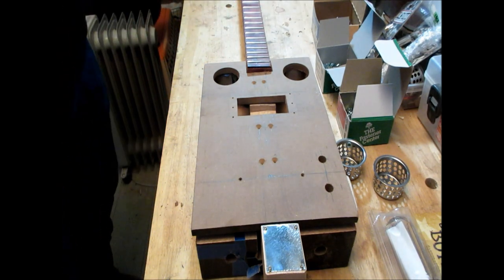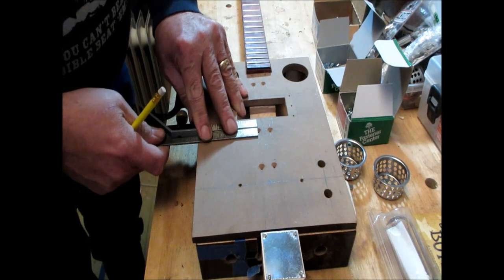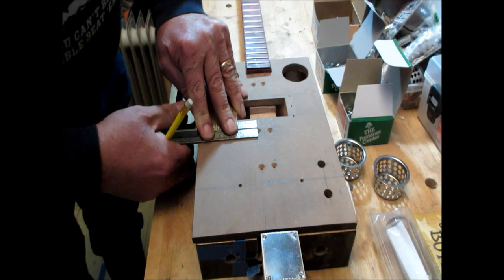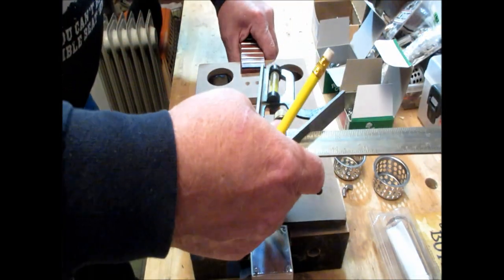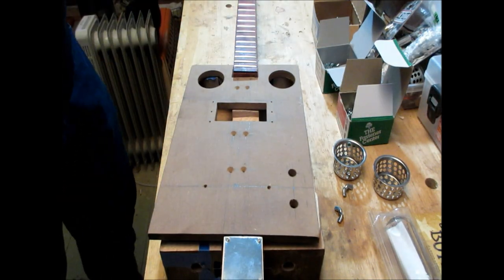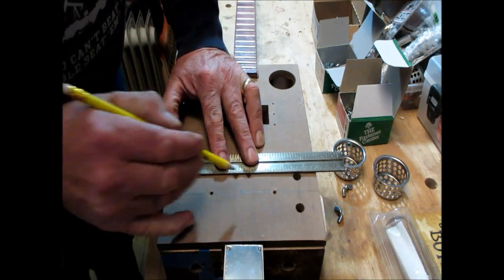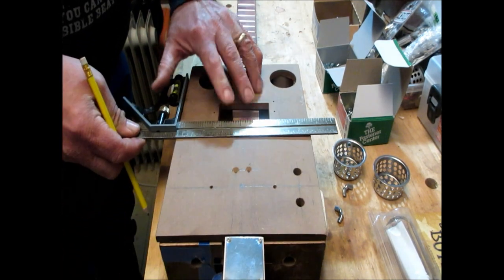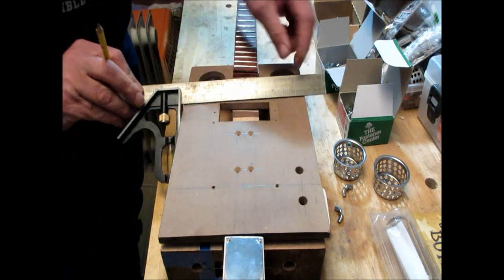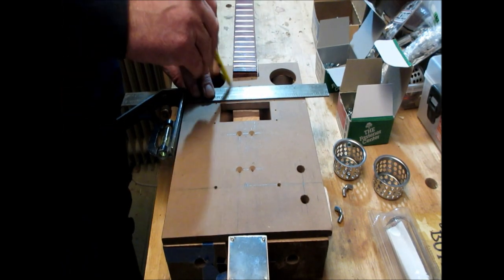I simply take my t-square like so, make sure I'm lined up, set that — lefty loosey, righty tighty. Then I go around to the other side like so and make sure that I'm all lined up. Finally I want to make sure that I have a line going this way on each of the sets of holes where I'm going to drill, so my holes end up straight.